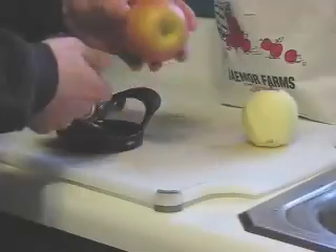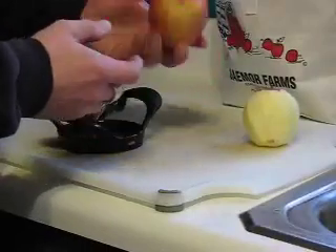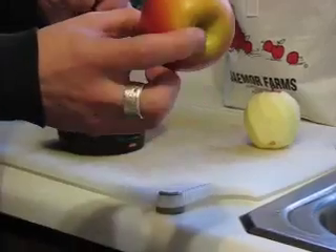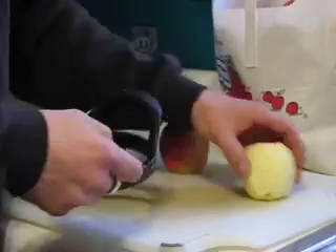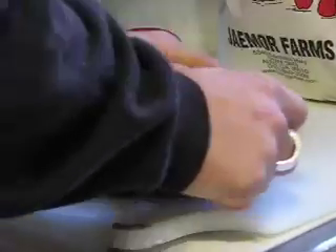Selecting your fruit is very important. It has to be fresh, free of bruises and blemishes, preferably from a local farmer's market or an orchard — the fresher the better. After washing, peel, slice, and core.